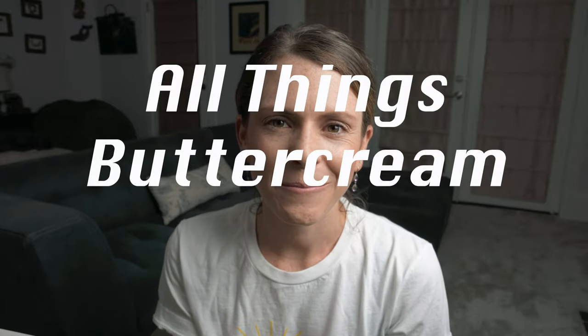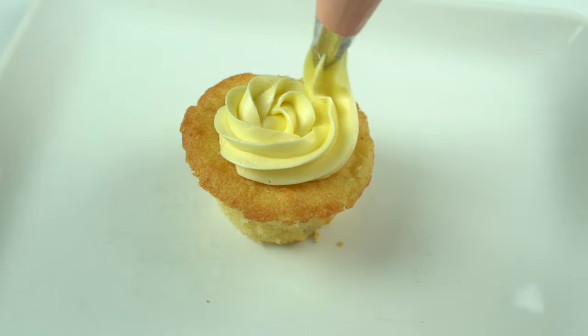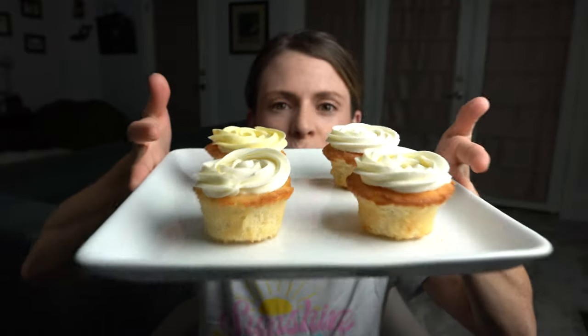Hey everyone, it's Nicole from Baked Tujour and today we're going over all things buttercream. I'm going to be going over four different types of buttercream as well as take you through the process of how to make it and which product to use these buttercreams with. So let's go on a ride to eat buttercream.